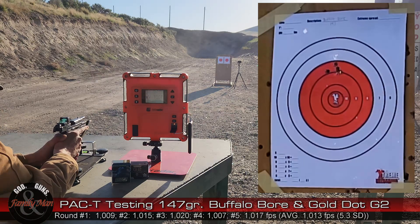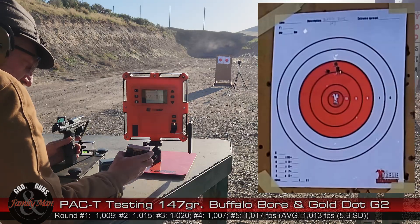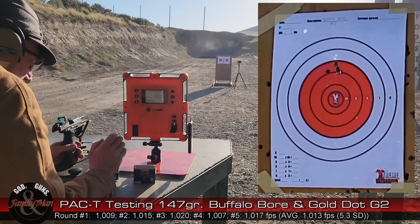There we go — that's five rounds and we're clear with the Buffalo Bore. I'm going to load up the Speer Gold Dot G2.